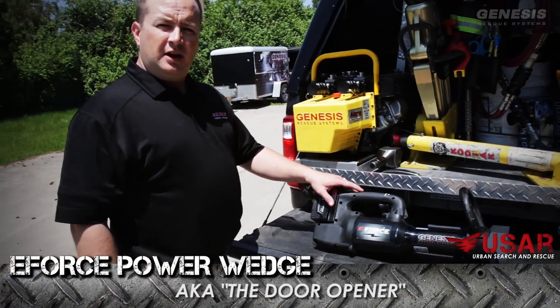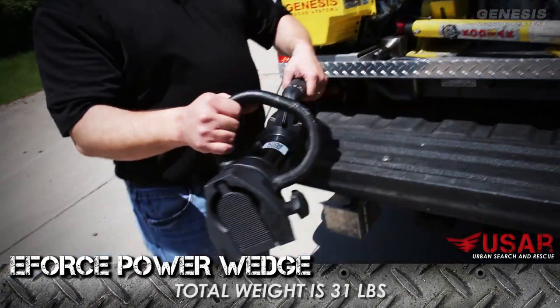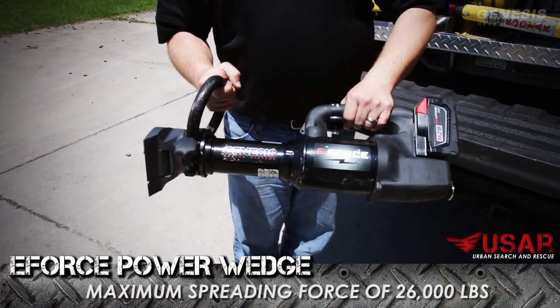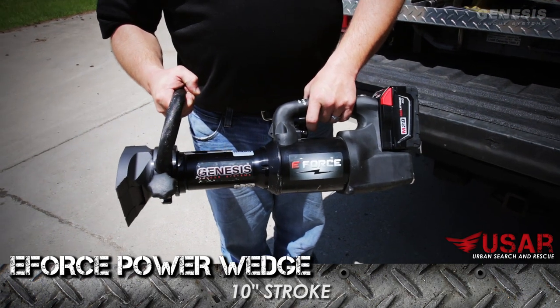What we have here is the Genesis E-Force Power Wedge Forcible Entry Tool. It weighs 31 pounds, has a movable, removable D-handle, 26,000 pounds of max spreading force, and a 10-inch stroke.